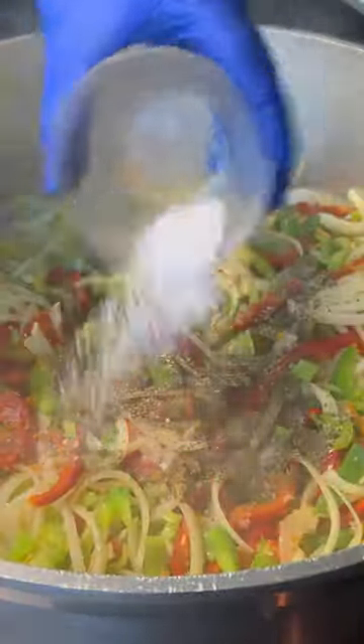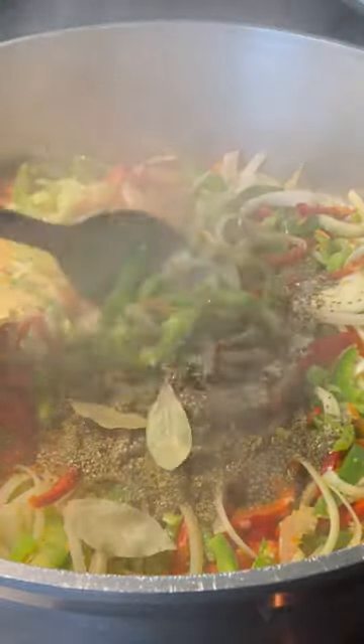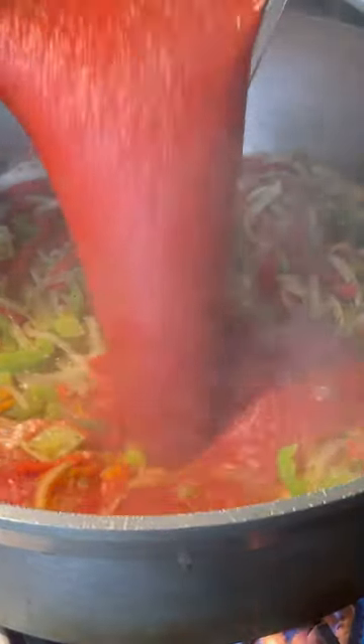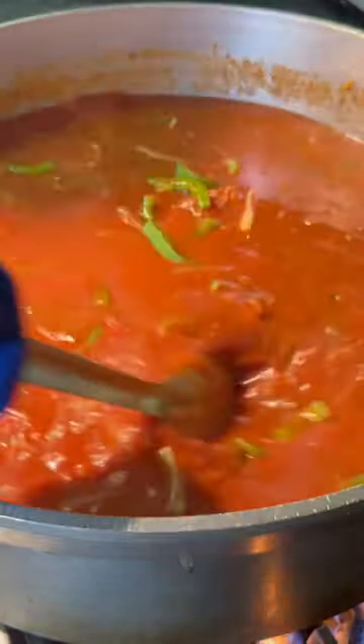Go ahead and season. I have Italian seasoning, salt and pepper, oregano, some bay leaves. We give that a nice stir. Now I'm gonna add some white wine, reduce it, red wine, and reduce it. Then I add my tomato sauce. I love the way those two wines work together. Finish with some chicken stock.